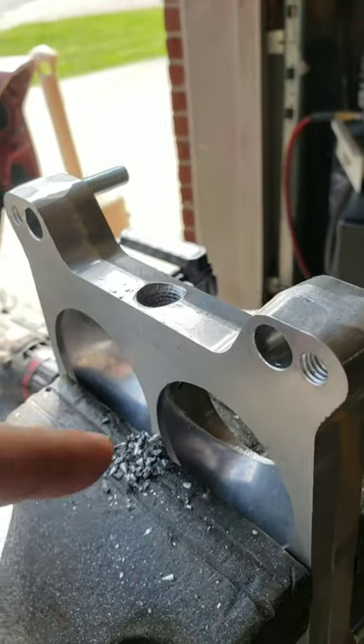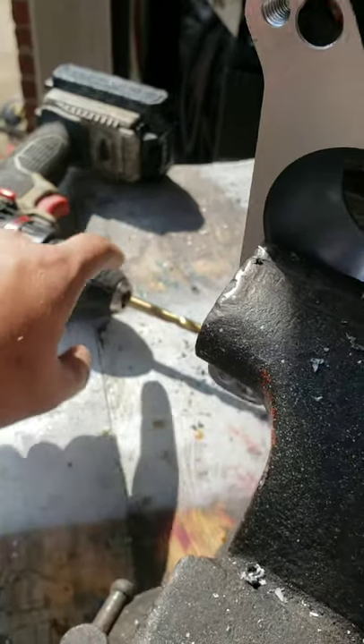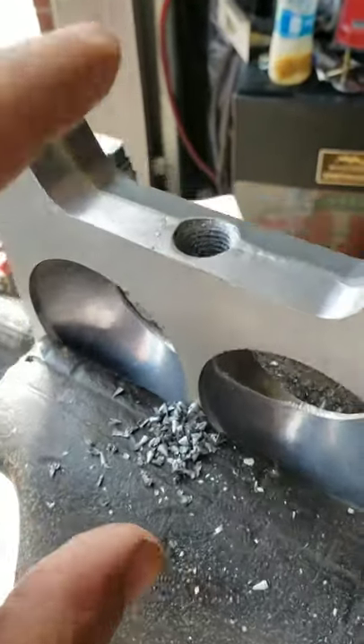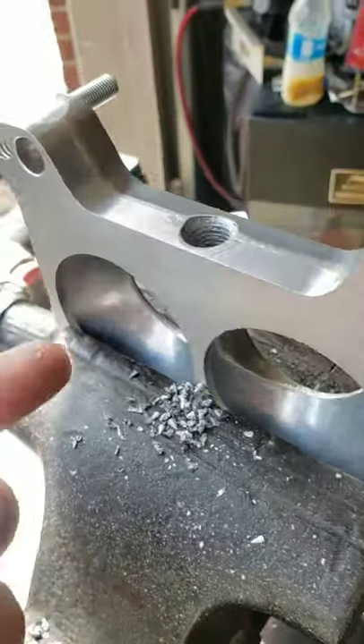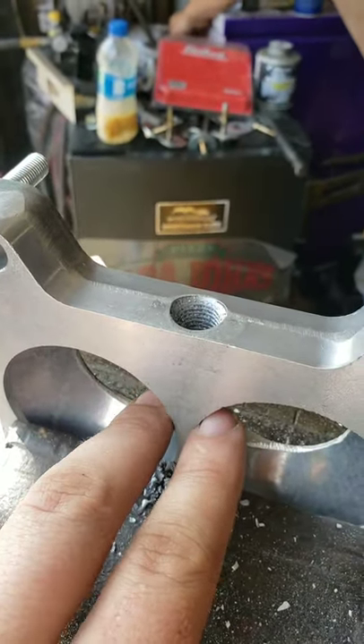Edelbrock from the factory recommends that the drill bit you start on this is a 5/16ths for this port. Make sure you don't go any bigger or any smaller. You don't want to mess up these threads, and you don't want to go smaller because you're not going to have a big enough gap to break through both sides.